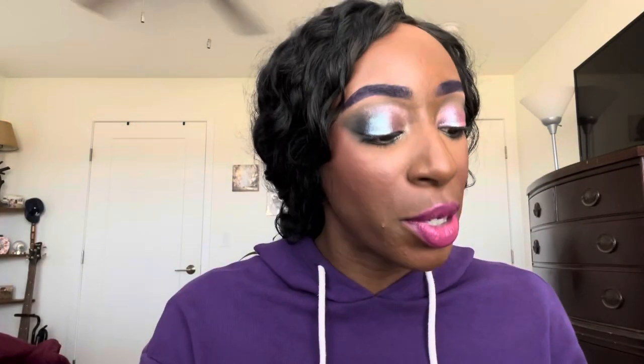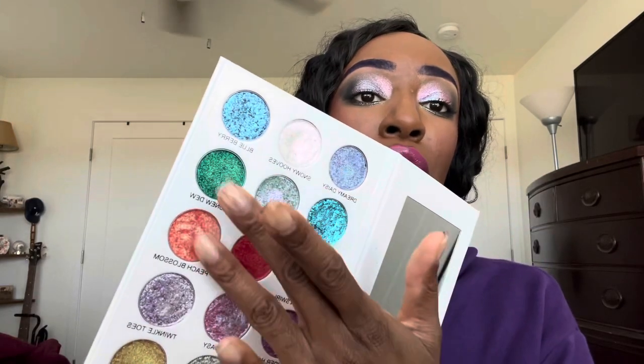I've got four good swatching fingers so I'm going to swatch four shades. I'm going to swatch my favorites: Snowy Hooves, Starlight, Peach Blossom, and Twinkle Toes. Beautiful shifty shades — shimmery, shiny, and quite opaque. I'm wearing three or four of them on my eyes right now. They're similar enough that I don't necessarily need the Danessa Myricks palette.